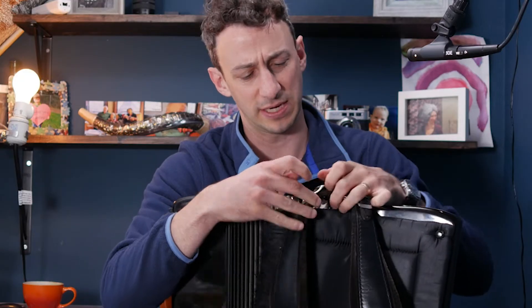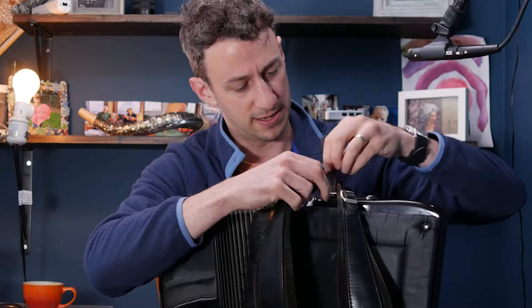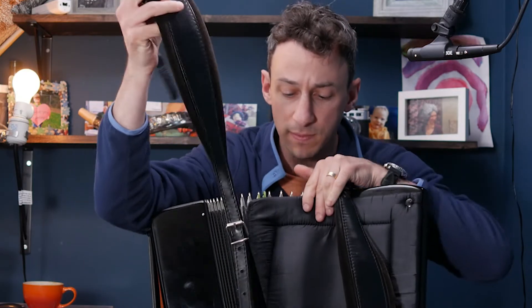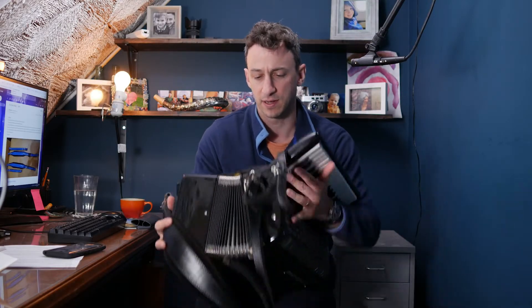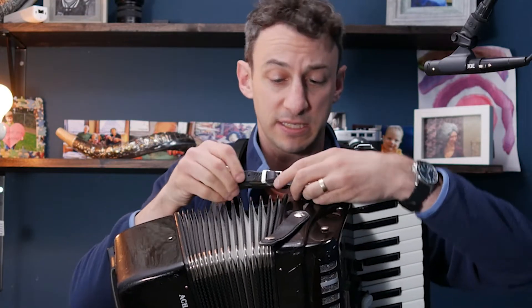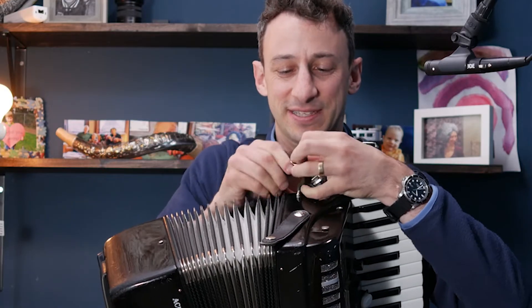So I'm unhooking the strap — this is what we're aiming for. Let's take it apart at the bottom. I may not be able to recreate this perfectly, but let's hope for the best. It's an exercise for both of us.